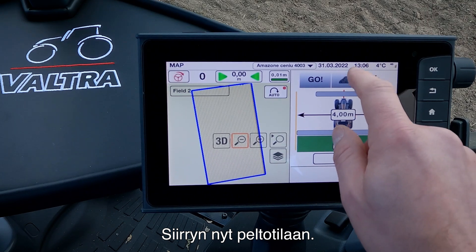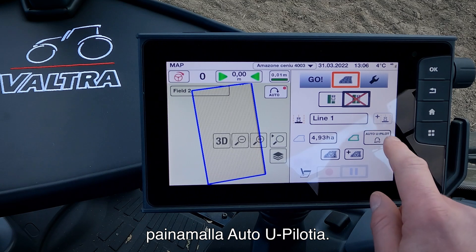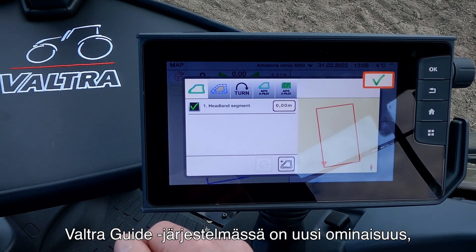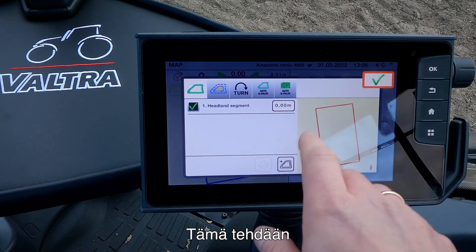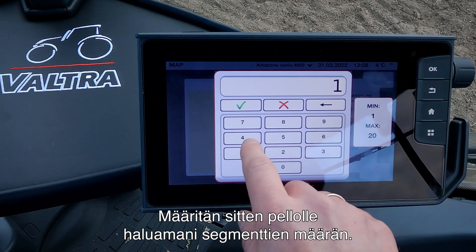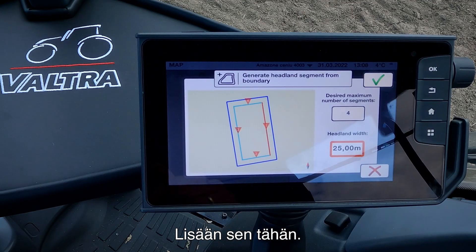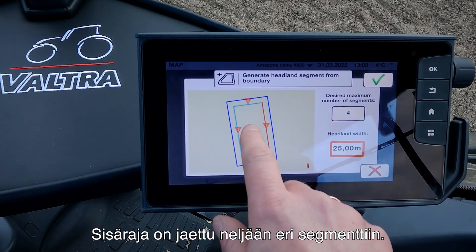Now we go into our field mode. In here we can do some settings for Smart Turn by pressing on the Auto U-Pilot. We have five different settings to configure. The first one is our headland segment. We have a new feature in our Valtra Guide system that allows us to do different headland segments. We press the small plus at the bottom of the screen, set the number of segments — in this case four — then set the headland width to 25 meters. Now it shows the outer boundary and the inner boundary divided into four different segments.